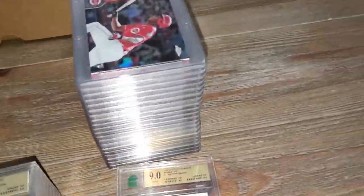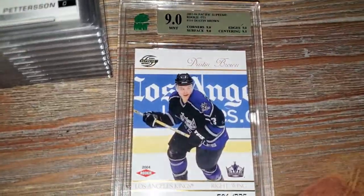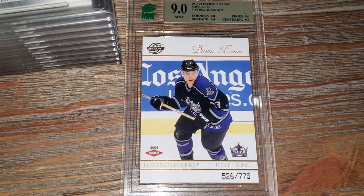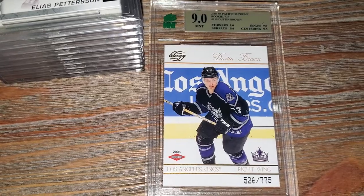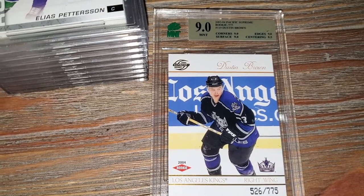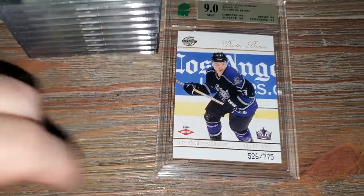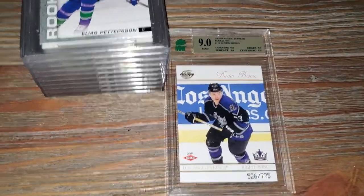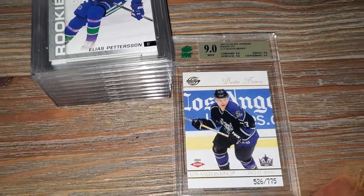I turned off the lights to help with the glare. This card is short printed, numbered 526 of 775. There was one little nick on the edge, which was the main thing I saw. Everything else looked pretty decent - this corner had just a very small tad, and they caught that too. They're really accurate graders. This was a really good hockey player for a long time and I'm really happy with the grade - a Mint 9 from MNT.